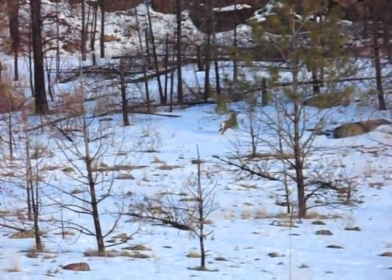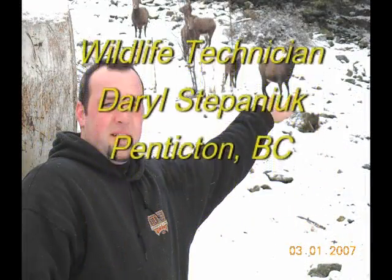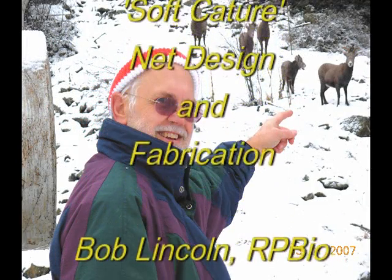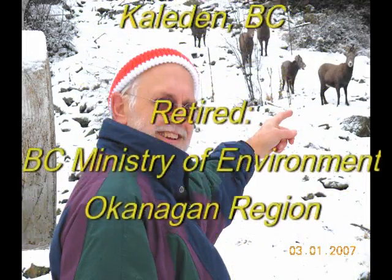Technical aspects of this project were provided by wildlife technician Daryl Stepanowick in Penticton, British Columbia. The soft capture system design and fabrication was by Bob Lincoln, wildlife biologist, retired from the British Columbia Ministry of Environment, Okanagan region.